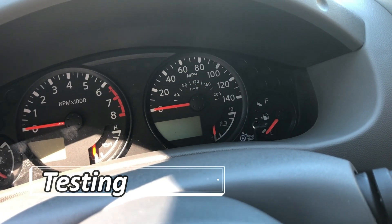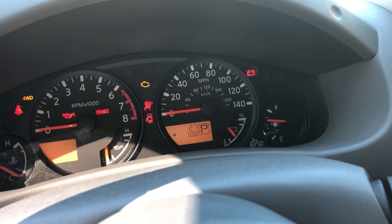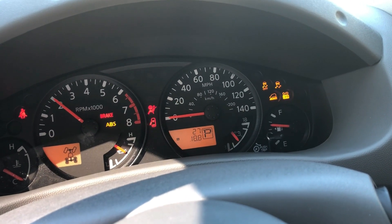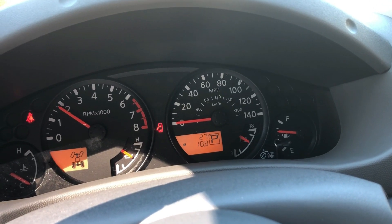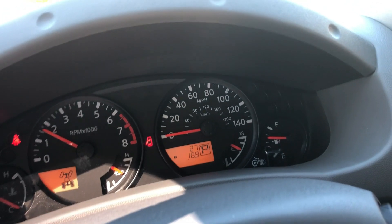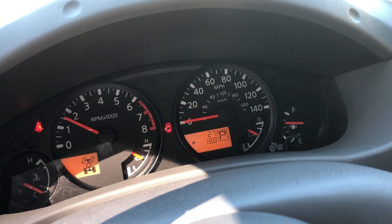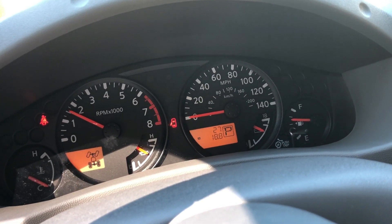Now just take your remote, hit the start button twice, and a couple seconds later it's going to fire up. That's it — you're ready to drive. Just jump in, put the key in the ignition, turn it to the on position — you don't want to crank it since it's already running — press the brake and you're good to go.